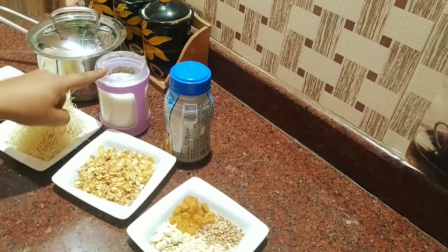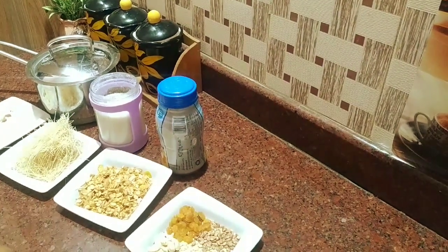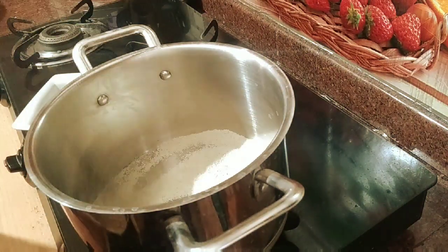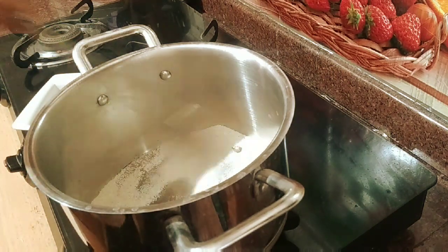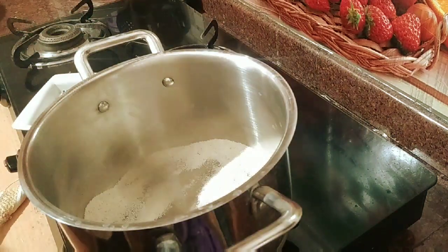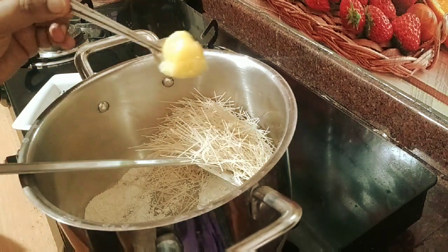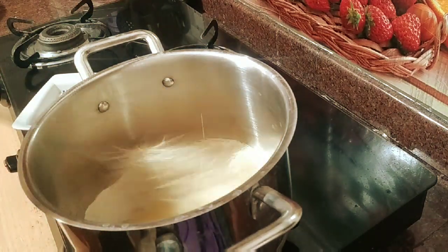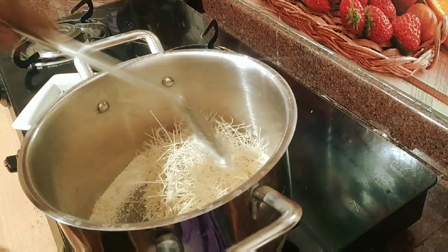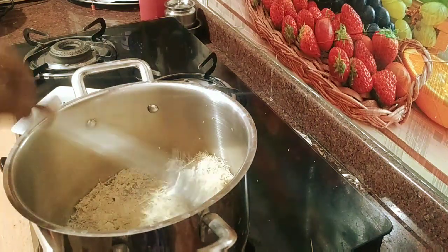Add 2 tablespoons of sugar. First, we add rava — 4 tablespoons of flour, 1 teaspoon of flour. If we add two seeds, it will be easy to cook. Now we add 1 half teaspoon.